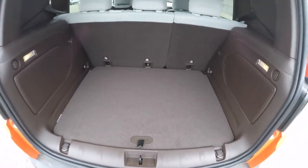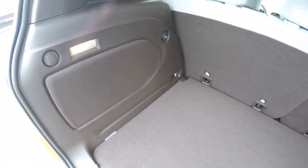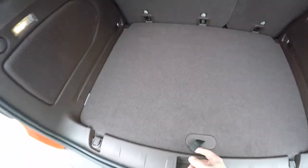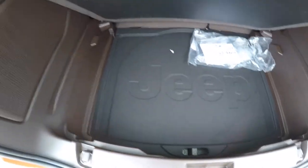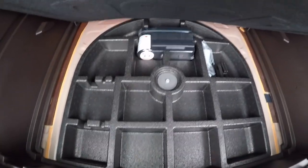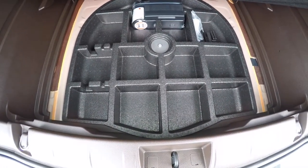Take a look at the luggage area — very nice and spacious. You have subwoofers and speakers for your sound system in the rear, and it is also illuminated. You do have a 12-volt power point, grocery bag hooks, and underneath your floor there's another nice storage area. In lieu of a spare tire, you have the tire inflator kit with the compressor, plus organized storage as well.